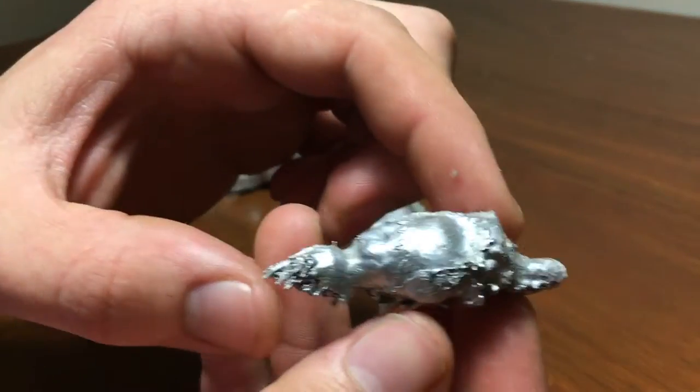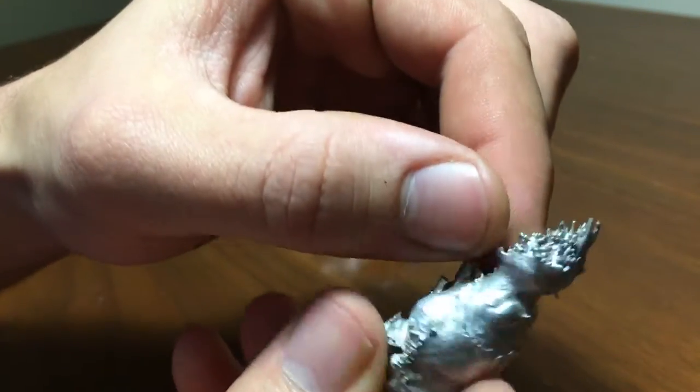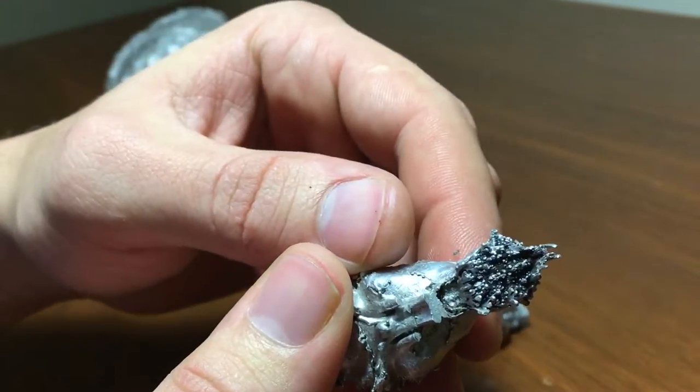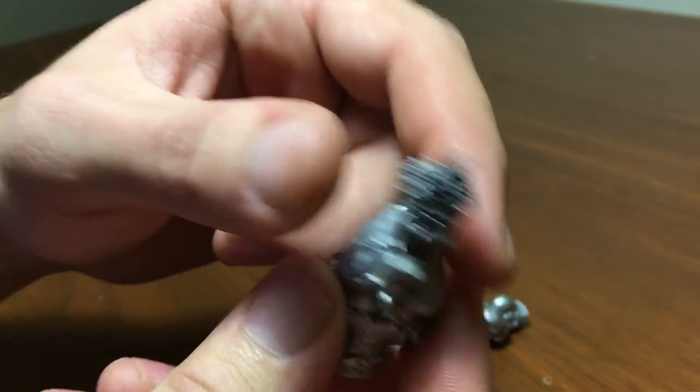The opossum — the cerebellum, cerebrum. This spiky bit right up here is the olfactory bulb. These spikes are where the olfactory nerves would go out into the nasal passages.